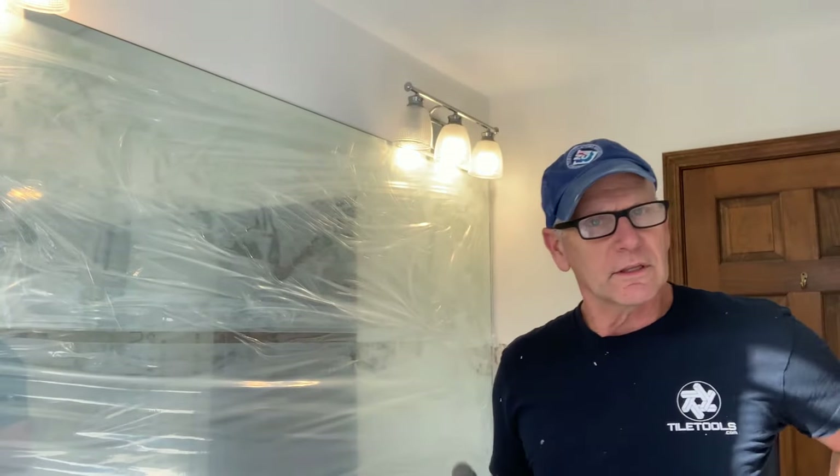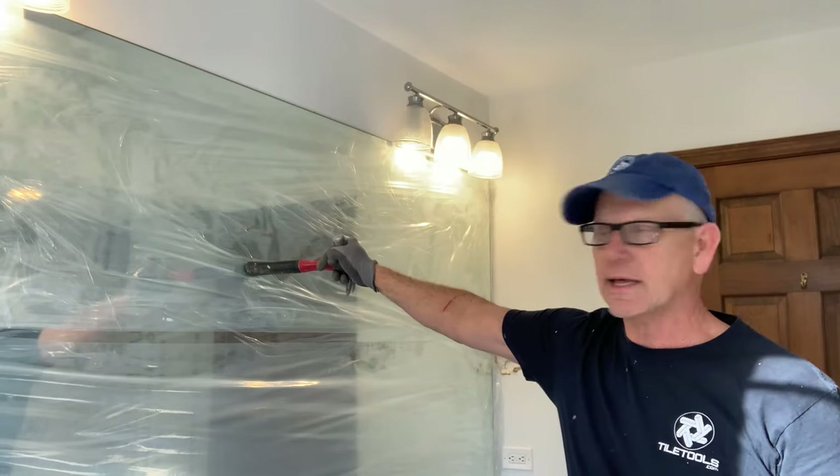I took the shield and put two coats on there so that I got a real thick base.